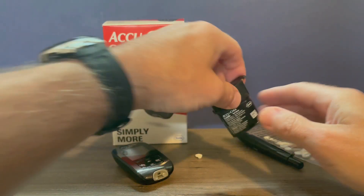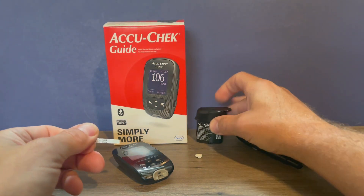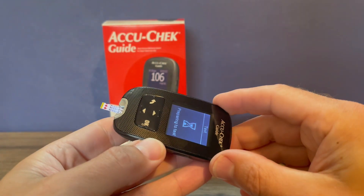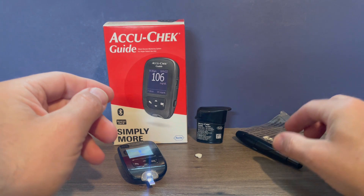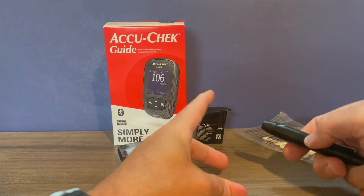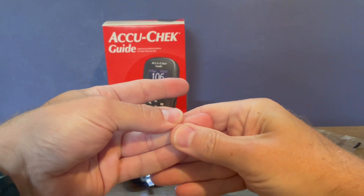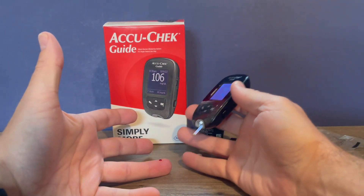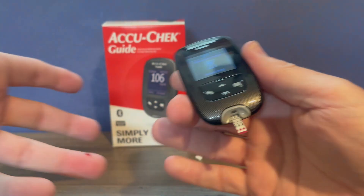Next, get a test strip. Open your vial — always leave your vial of test strips closed when you're not retrieving a strip as they can be sensitive to temperature and humidity. Insert the silver end of the test strip into the meter; now it's preparing and says it's ready for a drop of blood. Make sure your hands are thoroughly washed with warm soapy water and then dried. Charge the spring on your lancet device, place it on the side of a finger, push the button, and gently massage your finger if needed to ensure an adequate drop of blood. Then touch the end of the test strip to the drop of blood and it will be drawn inside the meter as the test begins.